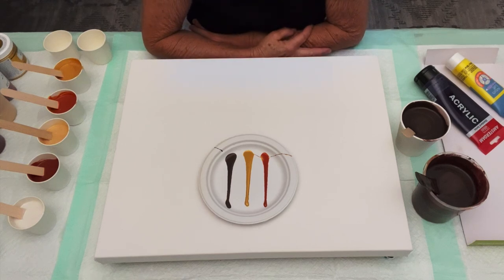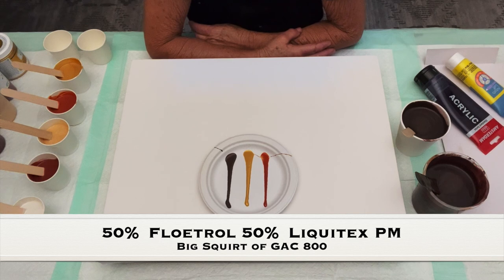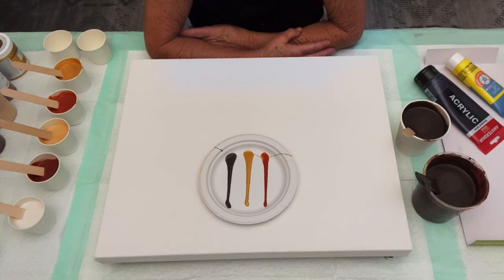Our pouring medium today is my swiping pouring medium: 50% Floetrol and 50% Liquitex Pouring Medium — the Liquitex with the black and gray label. And a big healthy squeeze of Golden GAC 800 in every one of my paints.